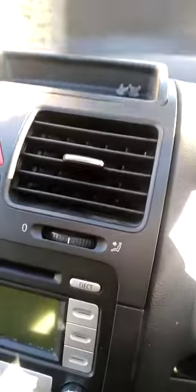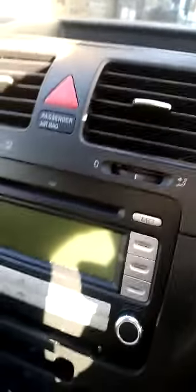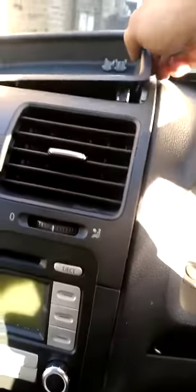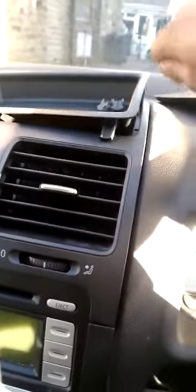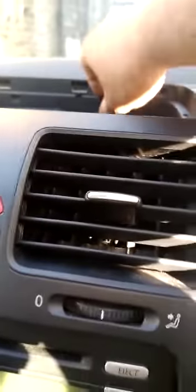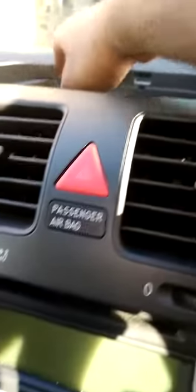First thing you want to do is remove the top mat. As you can see I've got this all out just to show you. Then you'll find two screws here — T20 torx — remove those two screws. This just lifts out; you just need to prise it a bit with a flat screwdriver. Once that's lifted out, this you just need to slowly peel from the sides and it lifts out.